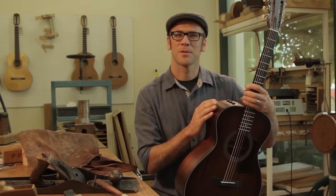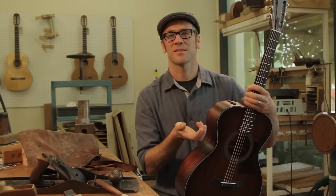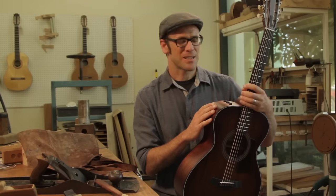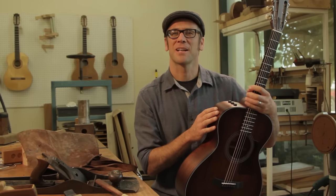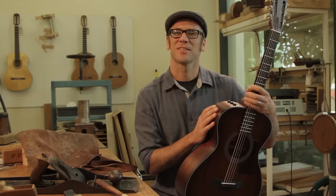A lot of this wood we've sourced from private farmland where the trees were fallen down of natural causes. This is a material that is relatively fast-growing and has a real bright outlook for the future. So in addition to its incredible sonic and working characteristics, this is something that I'm really happy to use as a guitar builder.